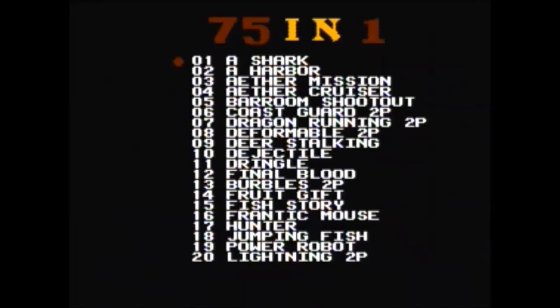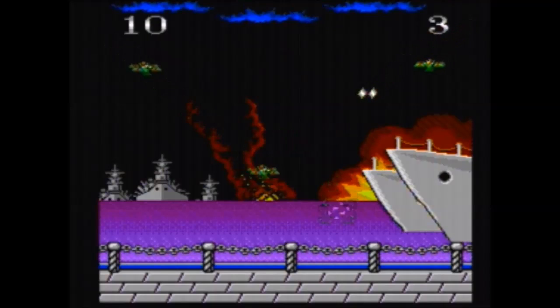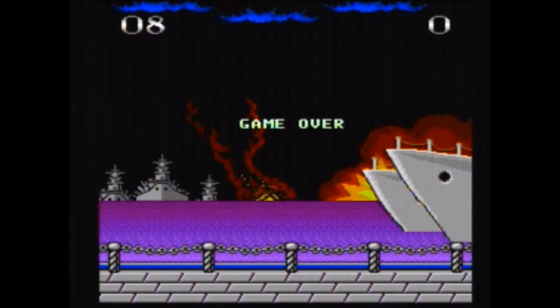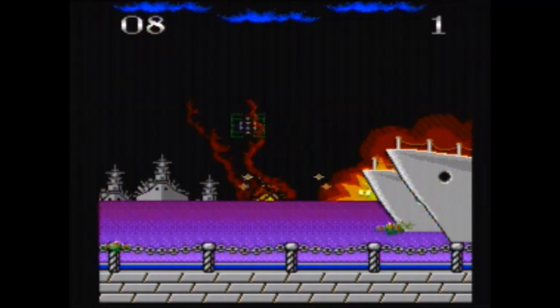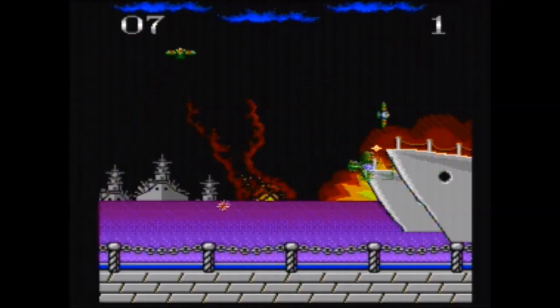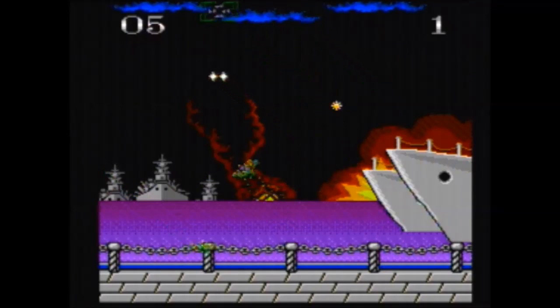Let's try A Harbor — Pearl Harbor style. Oh, I can shoot! Well, already this game is better than the other one. And it's game over already. Wow, I'm apparently extremely terrible at this game, either that or the difficulty is extremely high. I'm surviving longer on the next attempt, but yeah, this game is lacking in the fun department. Next.